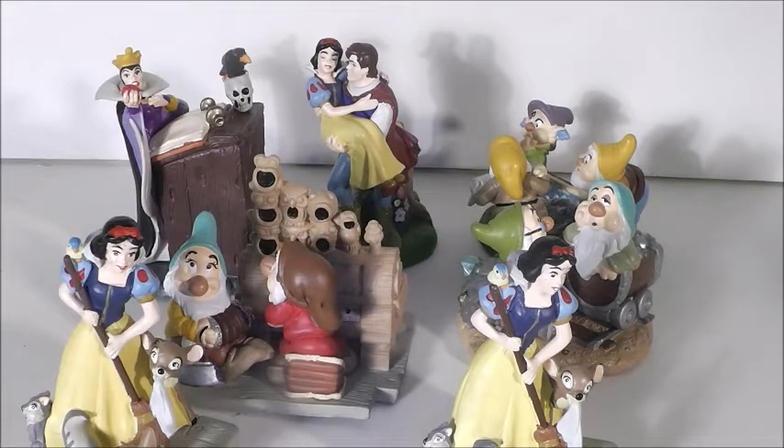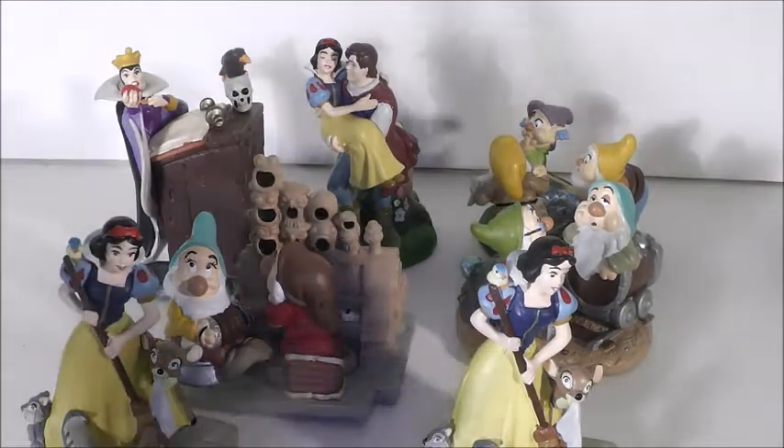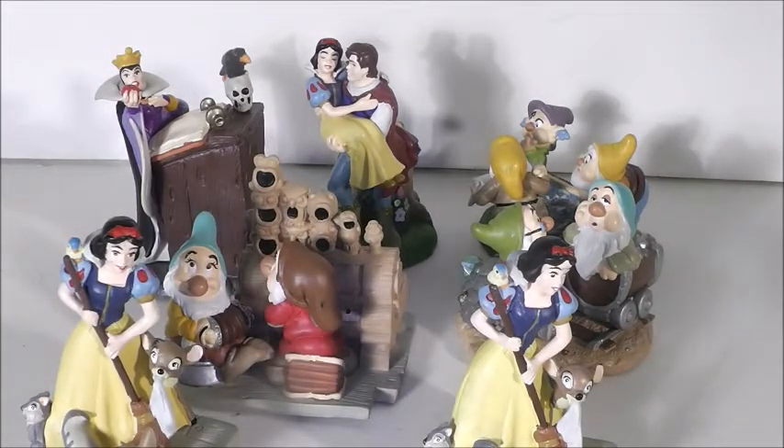eBay had them listed as Little Classics figures — I'm not sure if that's what they're actually called, but I'm just gonna call them that. Some of these figures alone go for pretty expensive prices. I got this whole set on eBay, and I'm not sure if there's more to this set or not. I got it altogether with shipping for $12 something, and I thought that was a great deal.